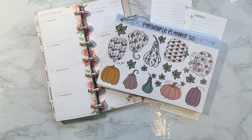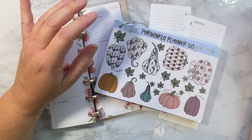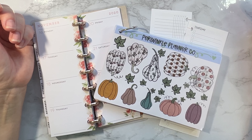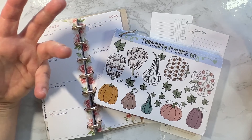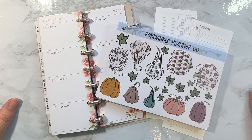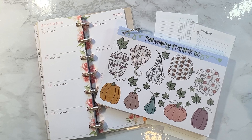Good morning, it's Christine from Periwinkle Planner Co and today we're going to try and do a video decorating the skinny mini with some of my newest fall stickers. I say 'try' because my voice isn't the greatest — I've had COVID now for about three weeks and it just won't go away. It's still in my sinuses and throat and affecting my voice, so I apologize, but I really want to get this video out. My internet's out so I can't work on orders or make stickers.